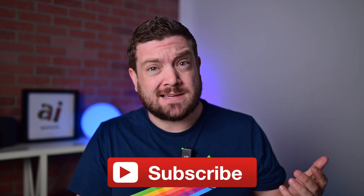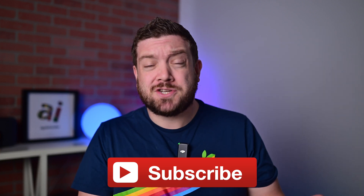If you're interested in keeping up to date with the latest Apple news, please consider smashing that subscribe button.